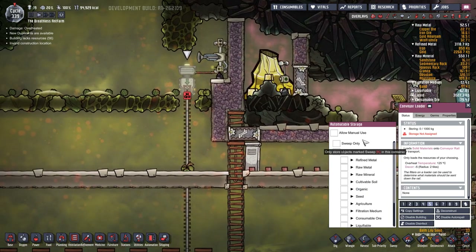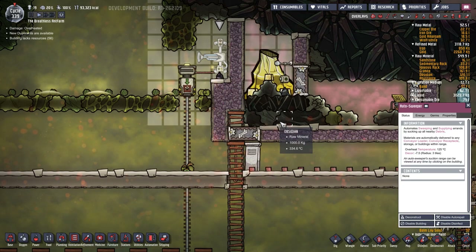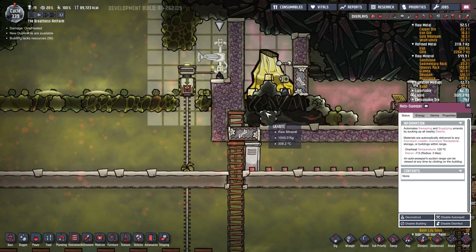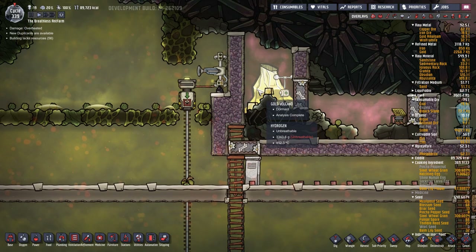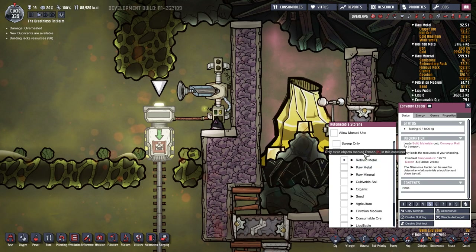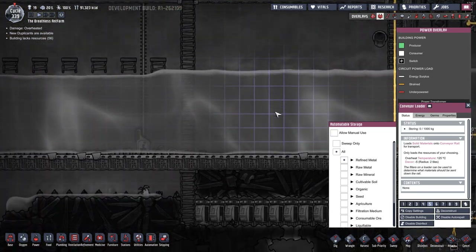So that just needs to be told. Let's slow this down and watch this refined metal. There's a load down here as well - what's that, copper, gold? And that should instantly pick these up. Seriously, why is that not picking it up? Since when do you not work through a block? It can go there - sweep only, allow manual use. I thought that was gonna work through the block.